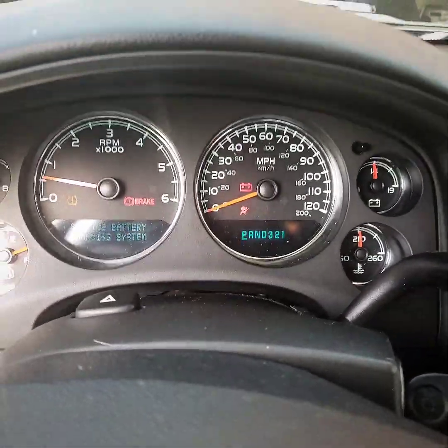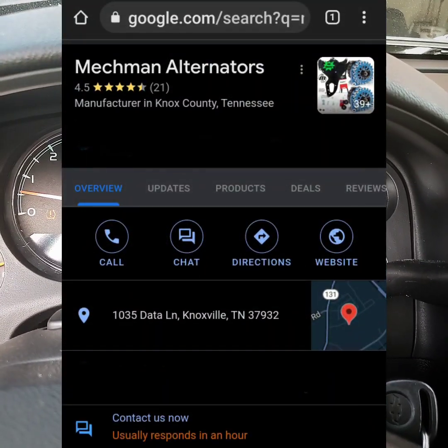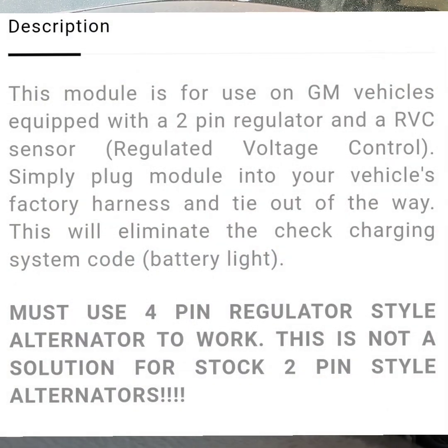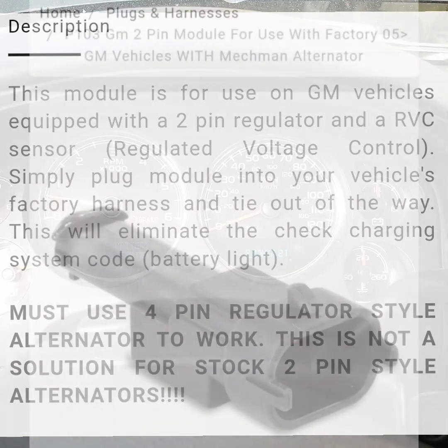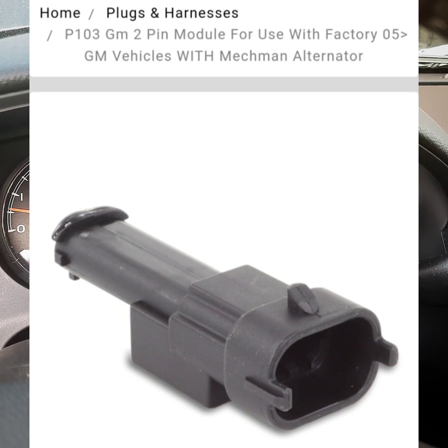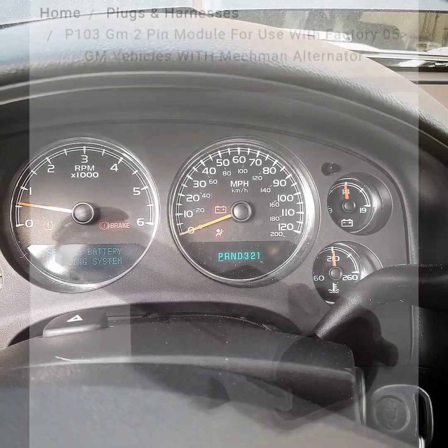Maybe if I go to MechMan and order the P103 plug — the one that turns the battery light off and bypasses the RVC — if I do that, it'll turn this battery light off and then everything will be fine. I'll have my 14.2 to 14.5 volts and I'll be rocking again.